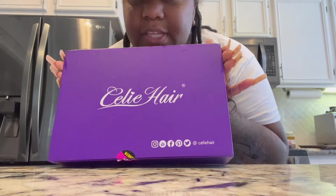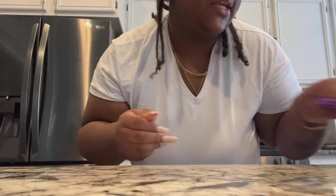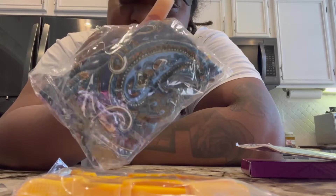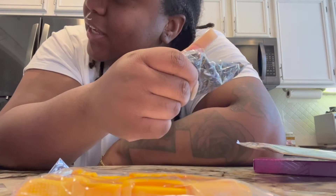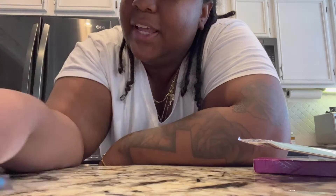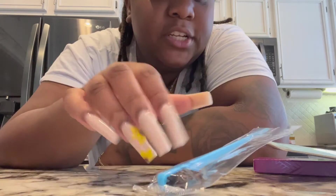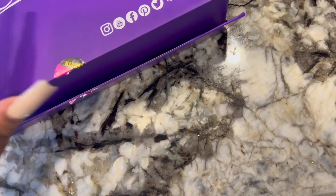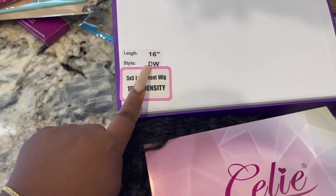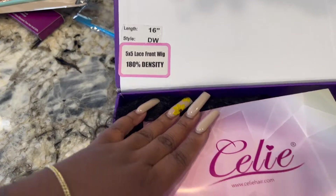Celie Hair sent me a 16-inch set and they gave me some goodies. We got some eyelashes, a comb, a cute little color, a bonnet, a hairband, some clips, and an edge brush. The wig itself is a five by five lace, deep wave, 16 inch, 180 density.